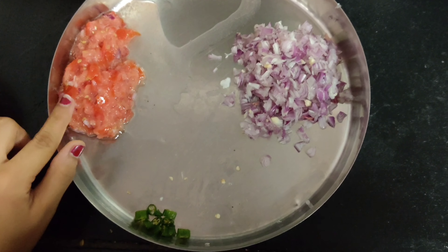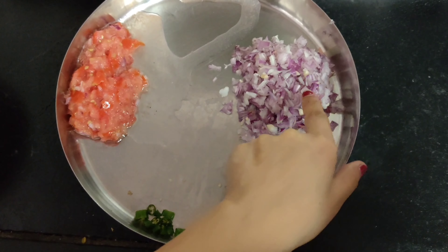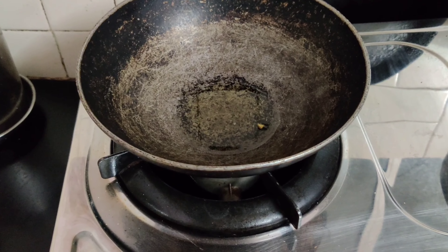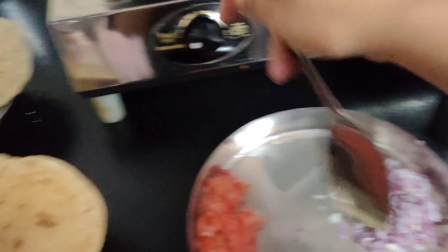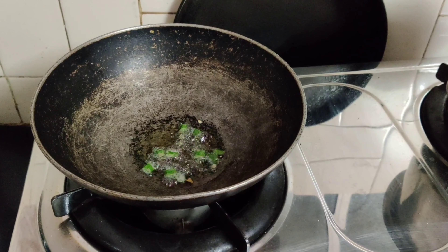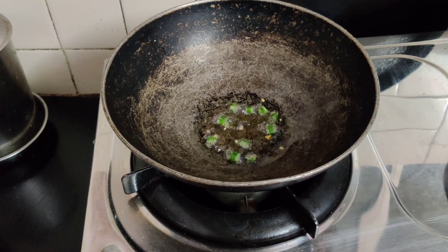I have a tomato, a green chili, and an onion. I have chopped the tomato and onion in small pieces. Now I have added a little oil — about 1 to 1.5 teaspoons — and then I will add green chilies. This will make the Maggi spicy.